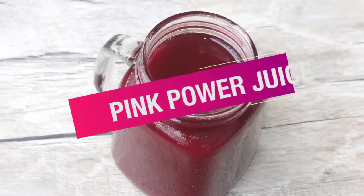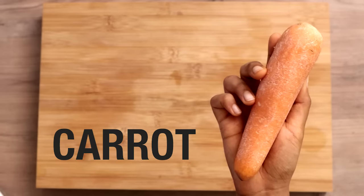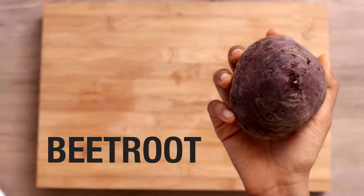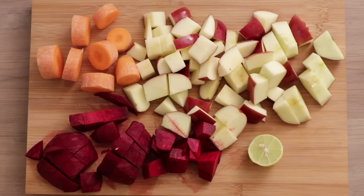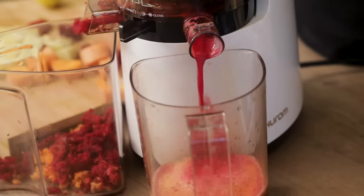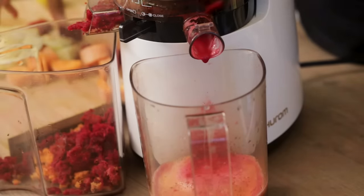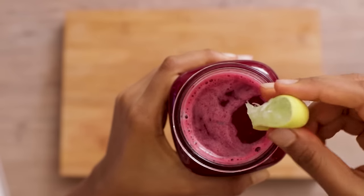Next up is my pink power juice. To make it, you will need 2 apples, 1 medium carrot, 1 small beet, 3-4 celery stalks and half a lemon. Once you've got your ingredients cut, juice them like you normally would. The colour of this juice is absolutely stunning. Squeeze a little lemon from the top and there you go.